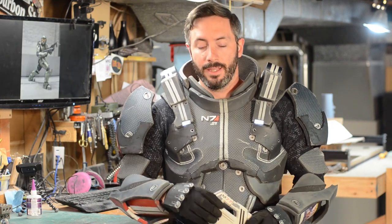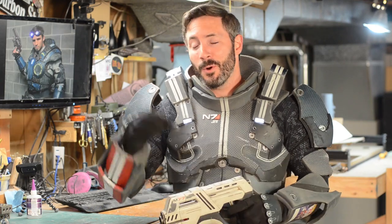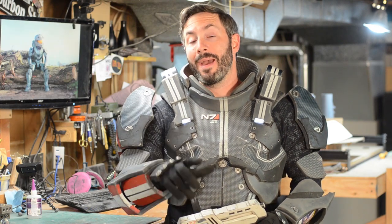I made a bunch of Mass Effect armor and it's all made out of floor mats — Harbor Freight floor mats. Now, today I know a lot more about making foam stuff than I did way back then, but I was still able to pull this off.